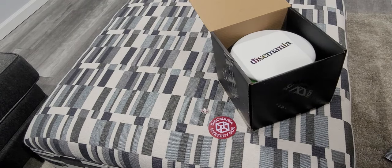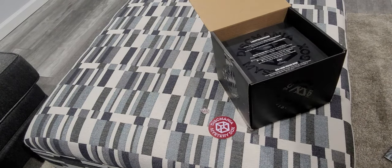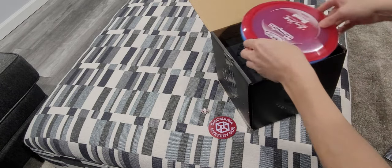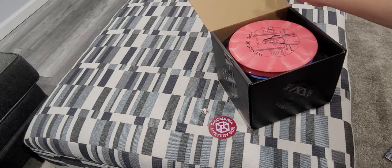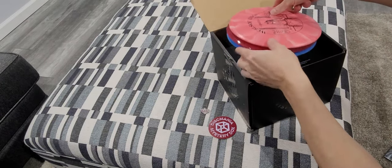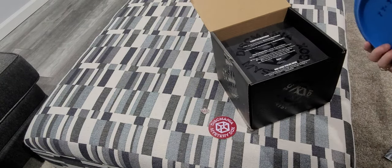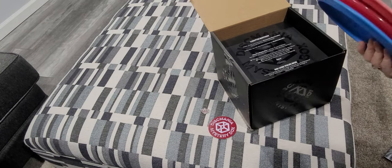If you'll notice, there's a slight gap in the box — almost big enough for two more discs. I'll put two of my discs in there to see: you could easily fit two more discs, possibly a third, and it'll still close. So just know that this box in its current state could fit whatever's in there plus three more.